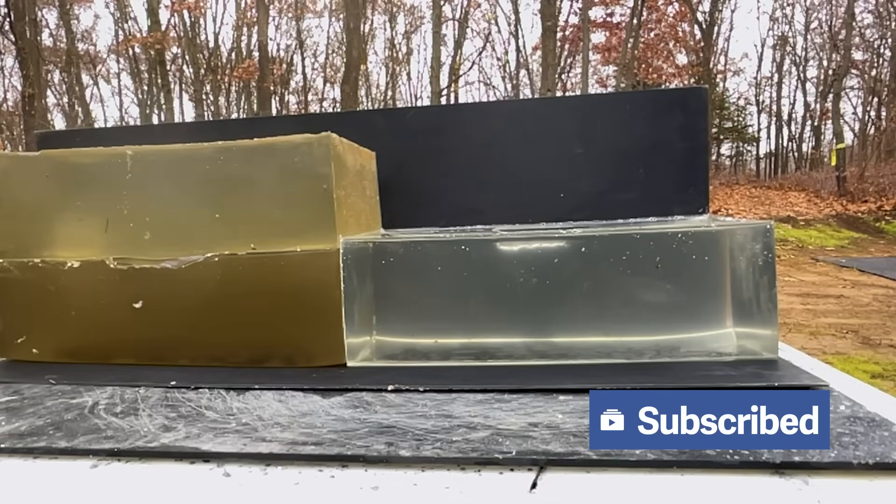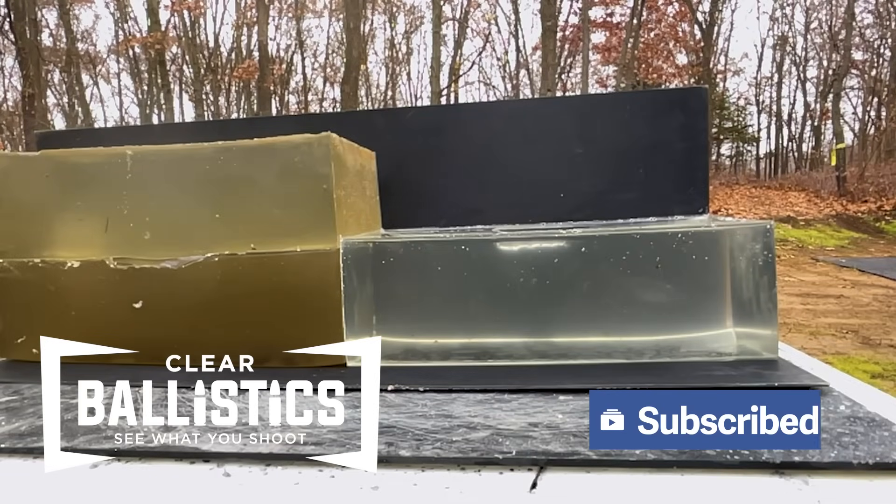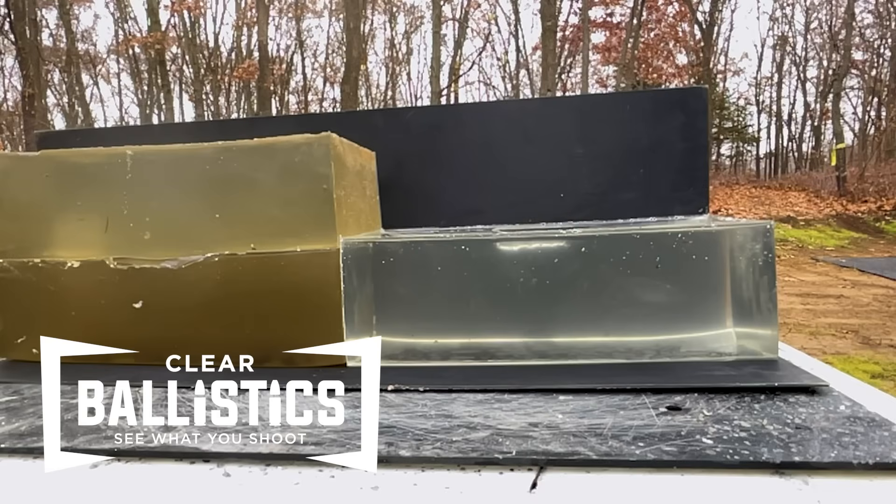Start off with a full charge just to see what this thing is going to do. If it's anything like M80A1, I don't even know if I have enough gel blocks to contain it.